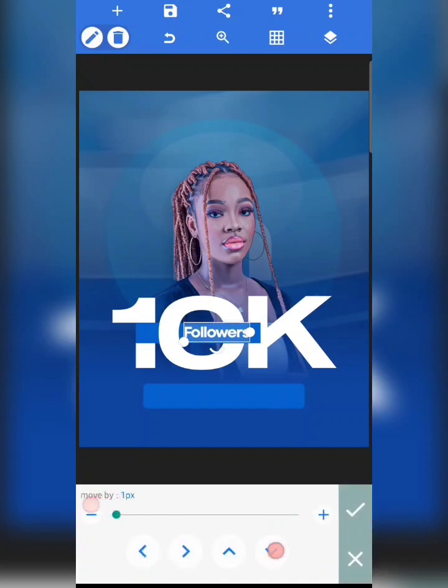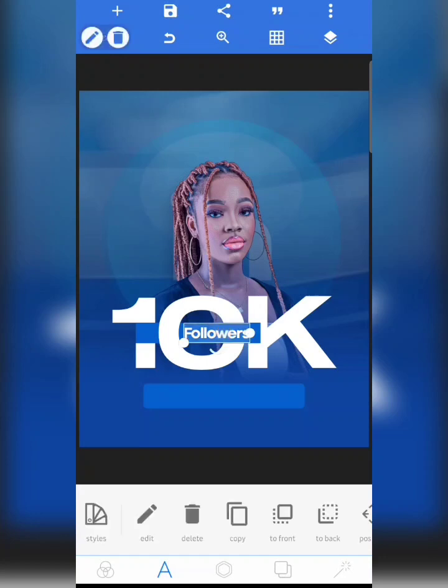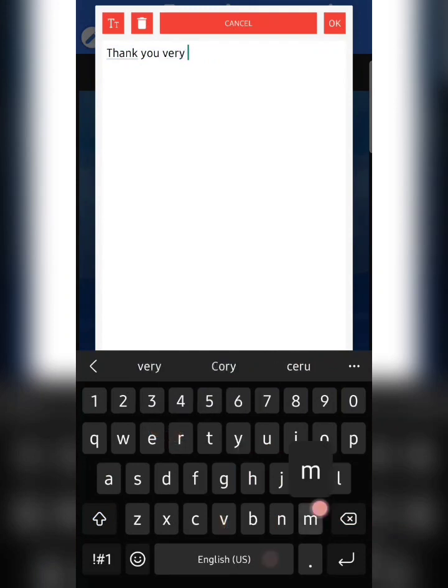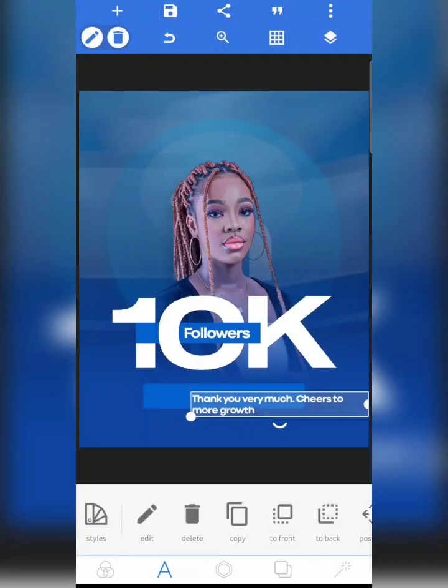I'm going to copy this text, reduce the size, and change it to 'Thank you, thank you very much, cheers to more growth.' I can't remember if this was the exact text I used, but this can still work.